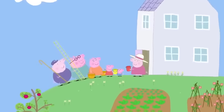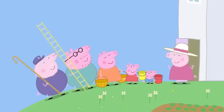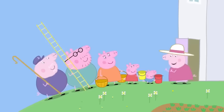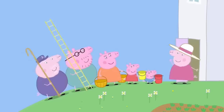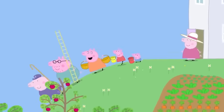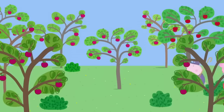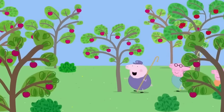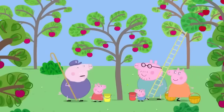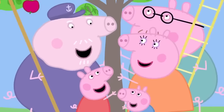Peppa and her family are at Granny and Grandpa Pig's house. Today I'm going to make apple and blackberry crumble. Yummy! I need you brave explorers to go and get the fruit. We've got baskets for the apples and buckets for the blackberries. First, the easy bit — picking apples. On the count of three, shake the tree. One, two, three!